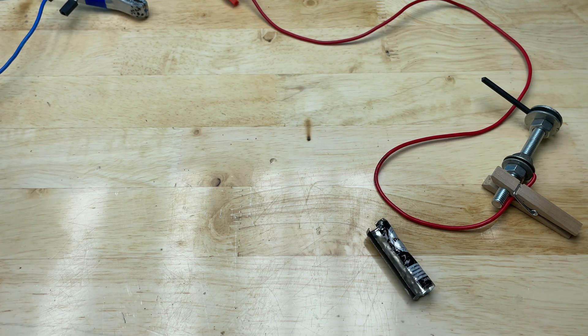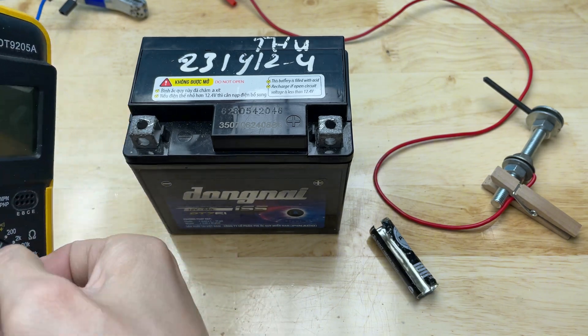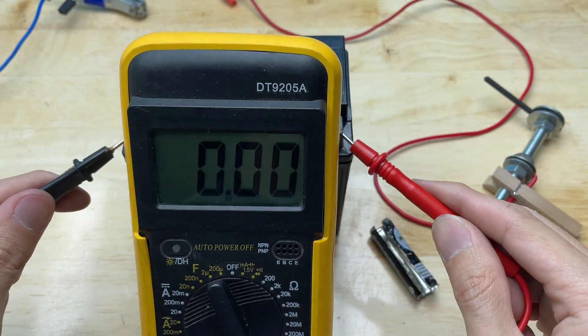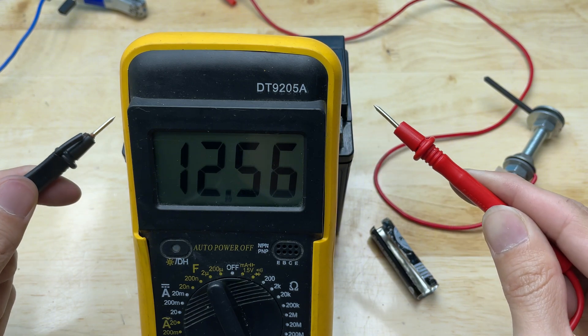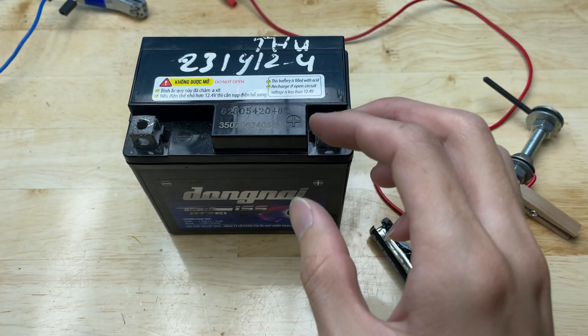I can use a power source, but no stronger than 24V, as it may be dangerous or damage the device.